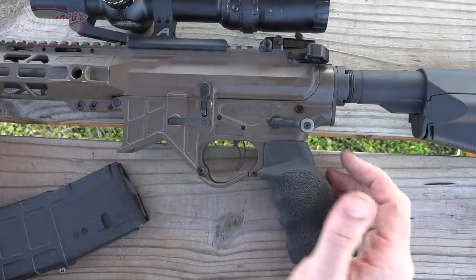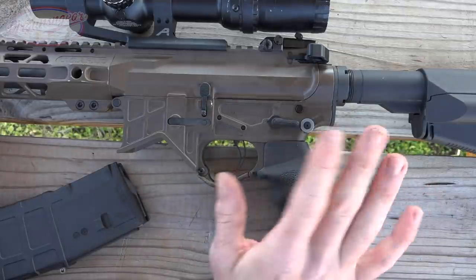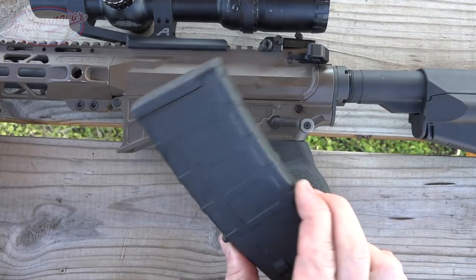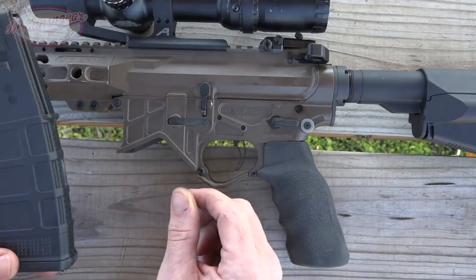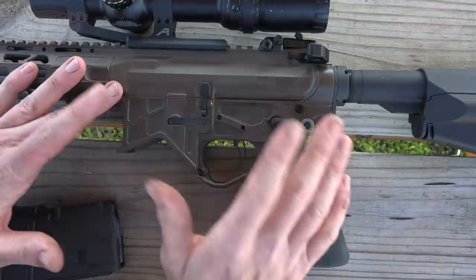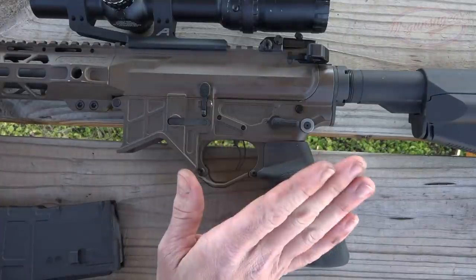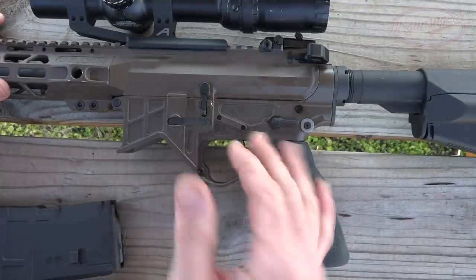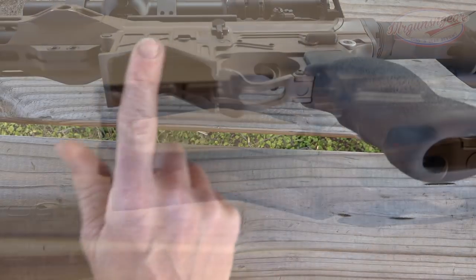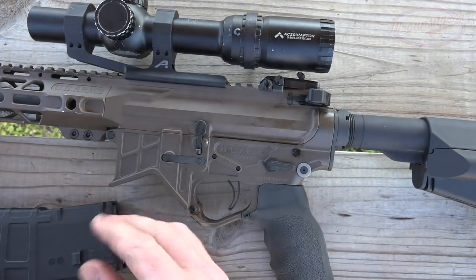There's one con in this review: a couple of magazines just won't lock in with this lower correctly - one of my Gen 3 Magpul PMAGs as well as the D&H mag you saw during the accuracy portion. It's kind of a byproduct of having a billet design; a lot of billet lowers out there have similar issues. Just know that in terms of magazine compatibility you might have one or two in your collection that aren't going to lock in there.